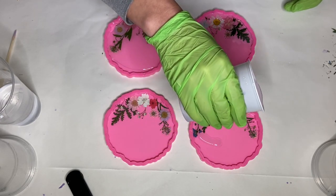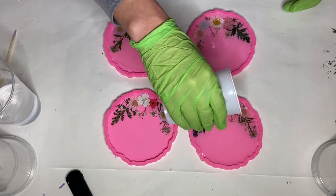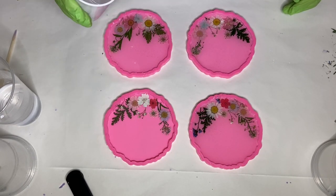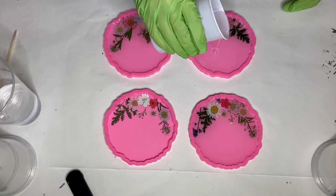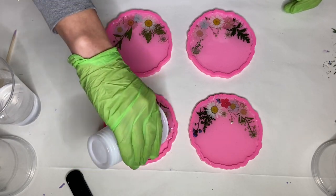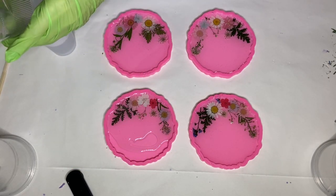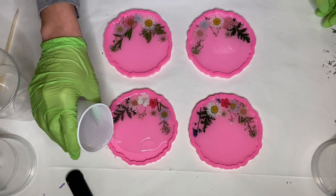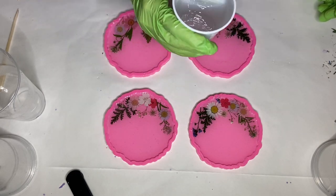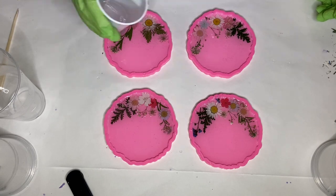I'm going to be casting the flowers with one layer and later I'll be adding a heat-resistant top coat, so it's two layers total. A lot of artists when working with flowers use multiple layers, so another option would have been to cast the flowers with two thin layers and then add a heat coat on top, but I wanted to see how these would turn out with fewer layers.